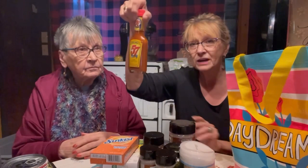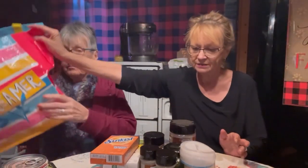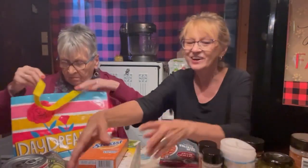I went ahead and bought one more Heinz 57 sauce because I love Heinz 57. Everything will go back in this bag except what you're taking. Those are yours.